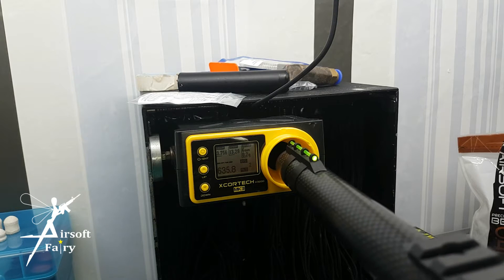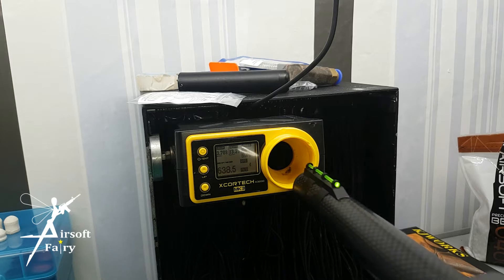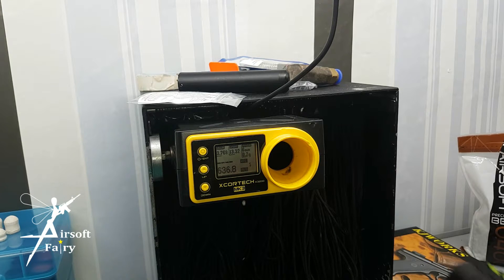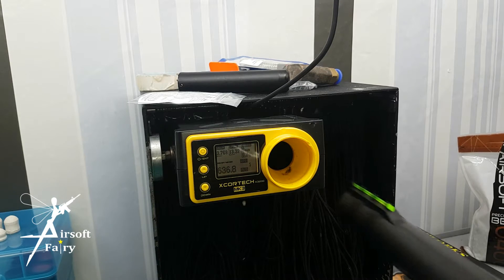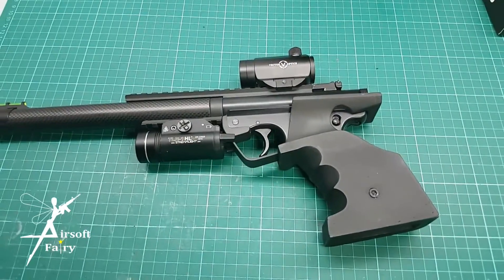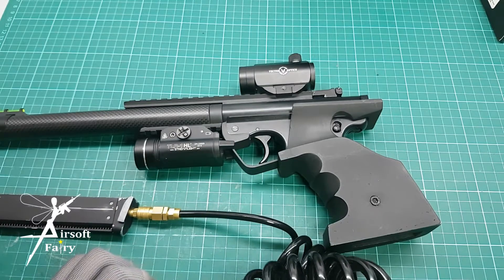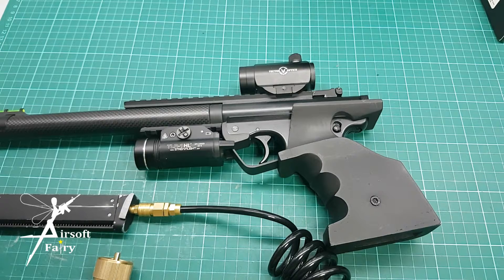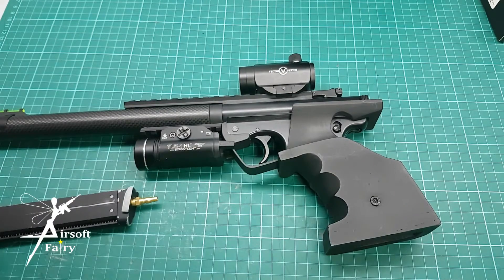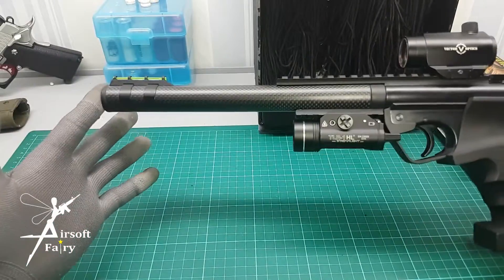It shoots about 630-something — 635 FPS. So externally, this is how it looks.